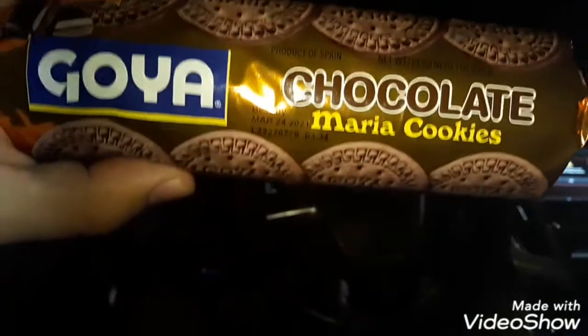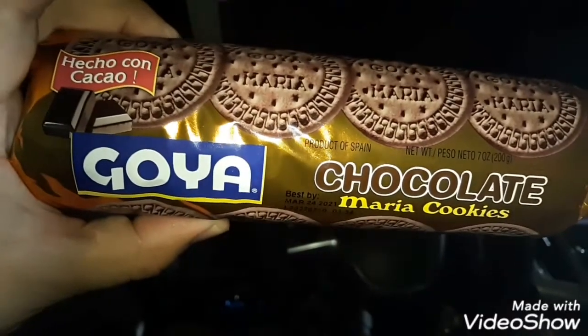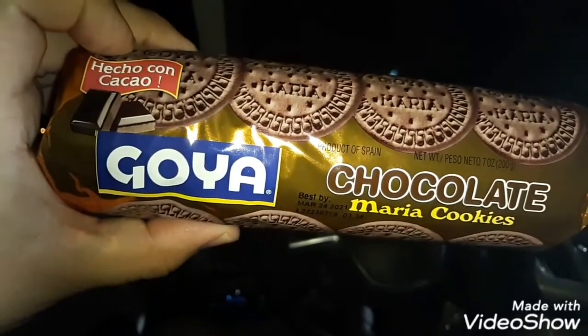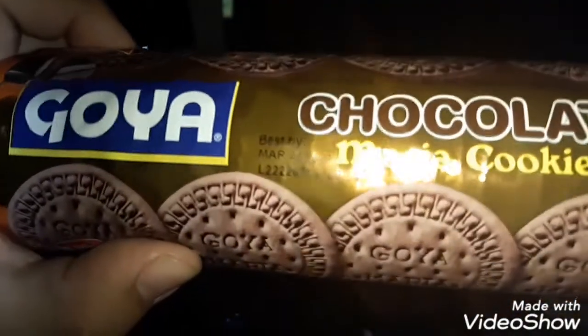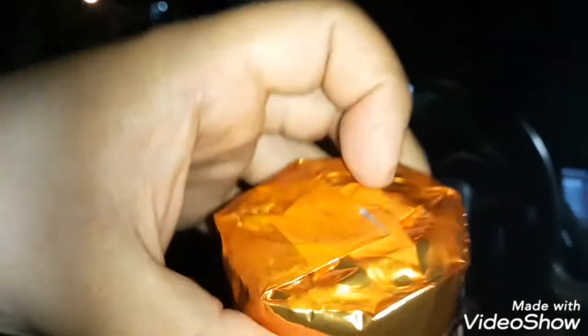Hey guys, in this video we're gonna review the Goya Maria chocolate cookies — hecho con cacao, made with chocolate, that's what that means in English — made by Maria Salwis Jose Luis the third.